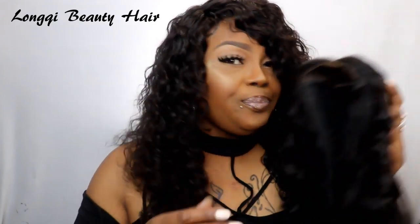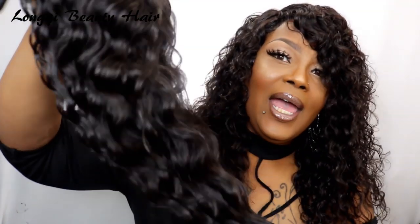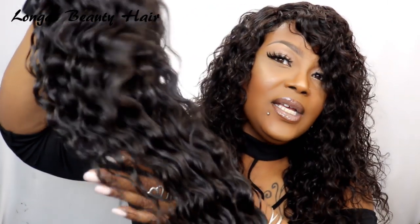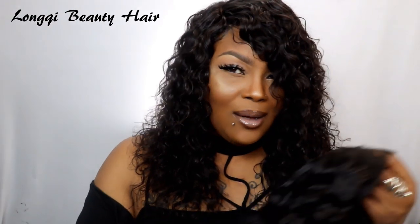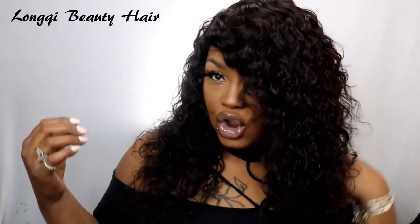I have some other hair which is the deep wave — this is how the deep wave looks and this is how the water wave looks. I like the water wave pattern because it's more of a jerry curl type situation. I like a whole lot of curls if I'm going to wear something short, not just a little small wave.